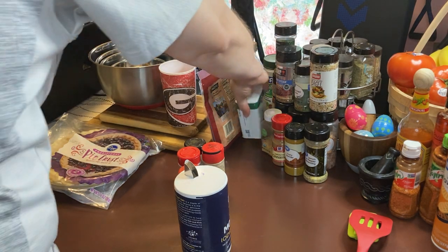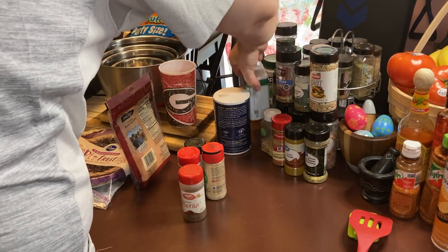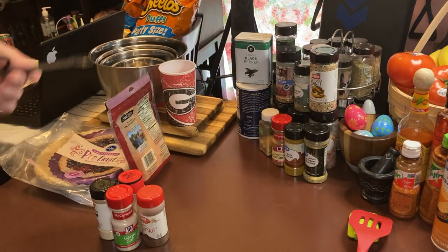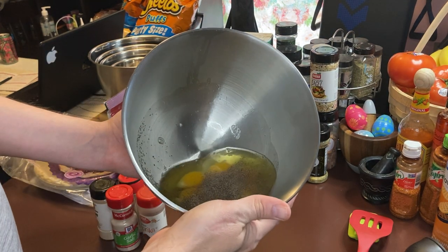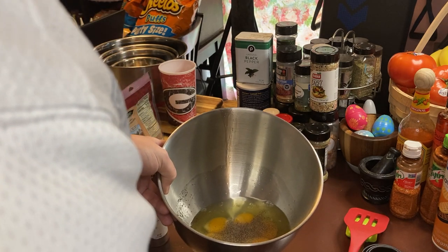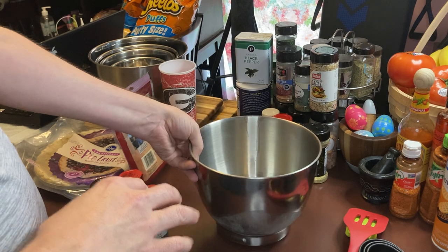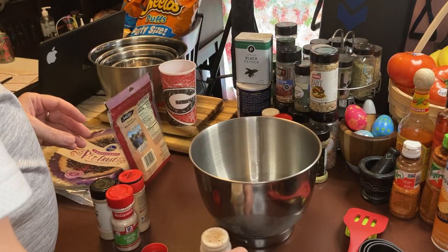So we've got our pepper and our salt in there, so we don't need any more. We're going to put a dash of each seasoning into the six eggs. One half teaspoon of salt, pepper to your desired taste, paprika to your desire — I'm going to say about one third of a teaspoon of paprika.